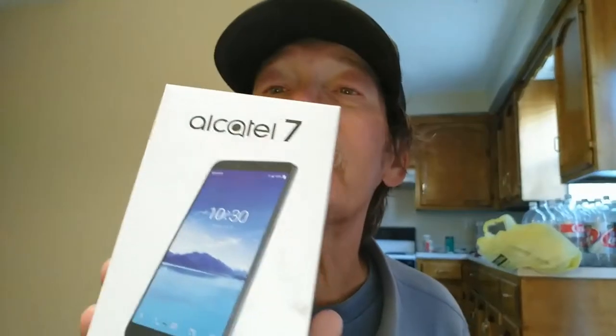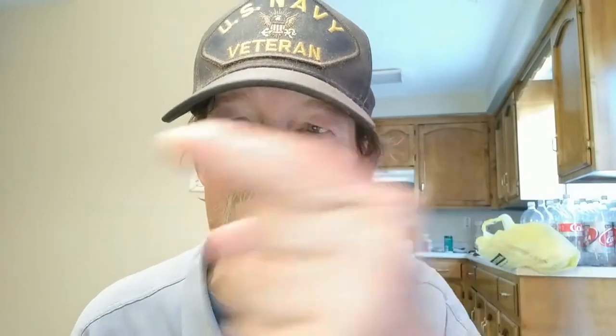Hi folks, Tim here from High End Cheap Tech, and tonight we're going to talk about the Alcatel 7 for just a minute from Metro PCS. I've been testing one out. It's an excellent phone and last night we got an update. So let's go over what it got, and we'll do that right after the intro.